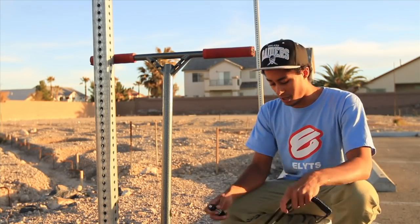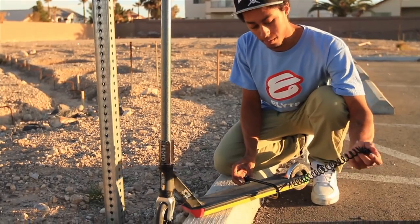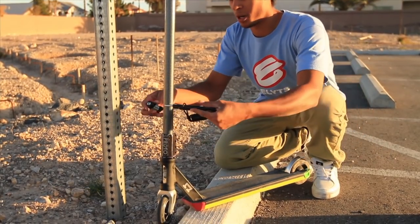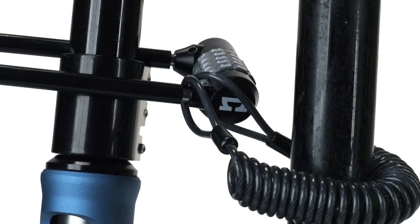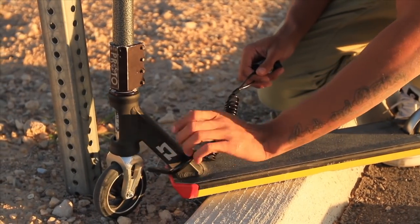There's three different ways you can put this on your scooter. Put it around your deck right here and then you chain it up. Or you can put it around your bars and around another bar. You can also lock it around the neck when you're out in those streets.